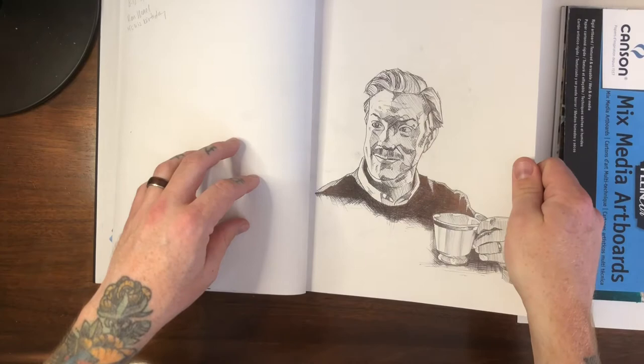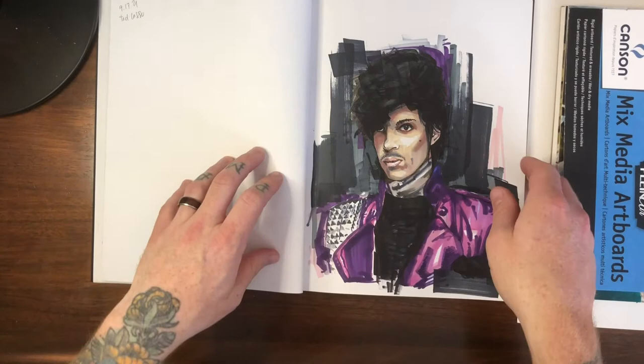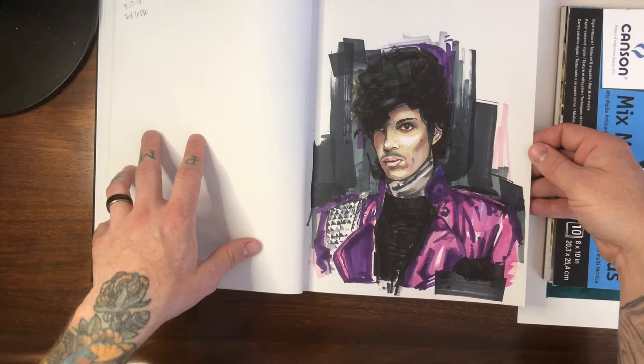Ted Lasso from the show Ted Lasso, done in pen — I don't even know why that one's in there. And of course Prince, done in markers again.